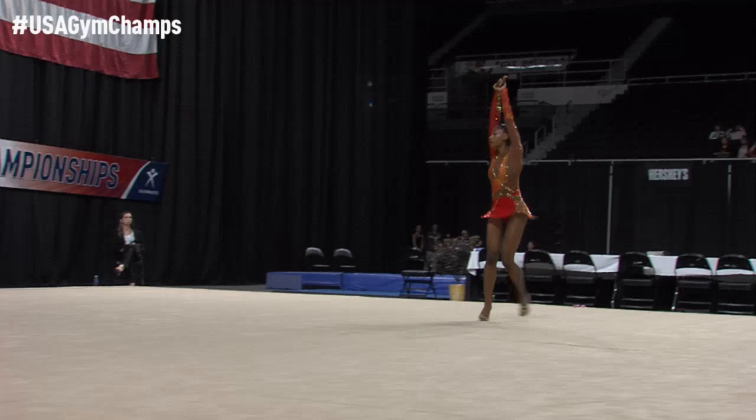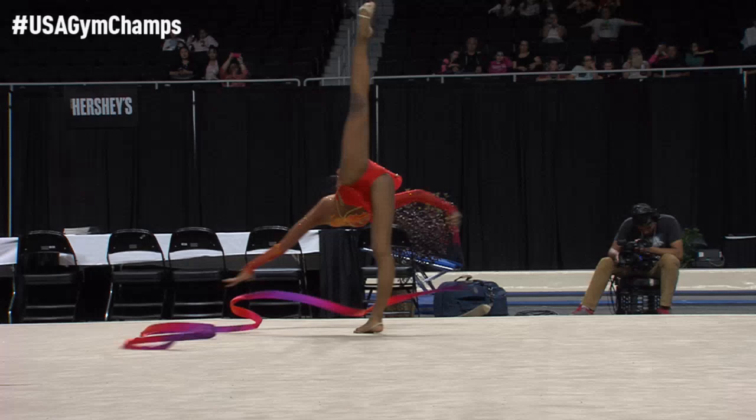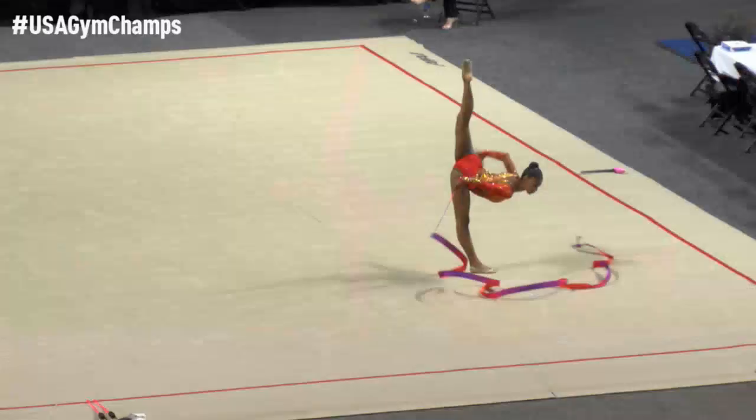Her long lines definitely lend themselves to the extension that the ribbon creates for the athletes. Yes, a lot of movement already — she's moved throughout the entire carpet in the very first part of her routine.